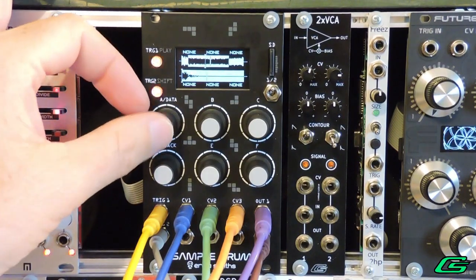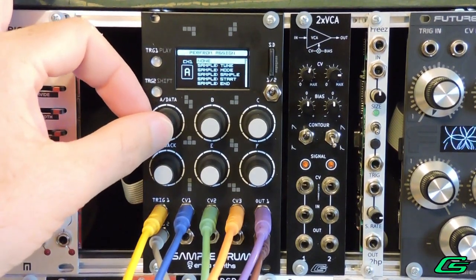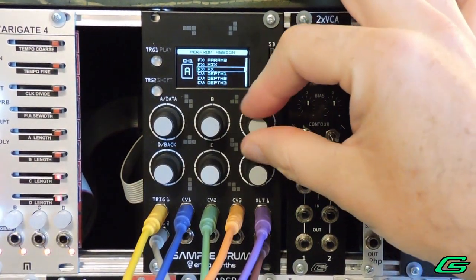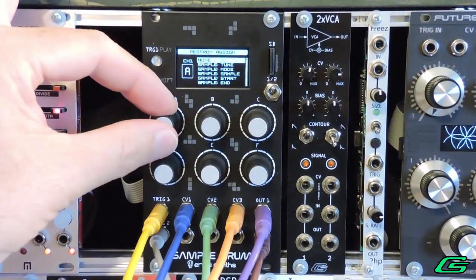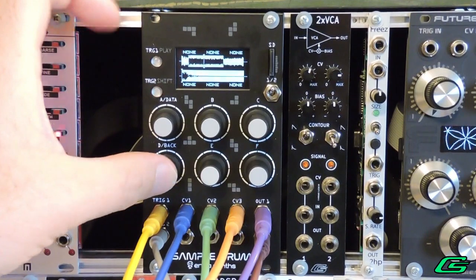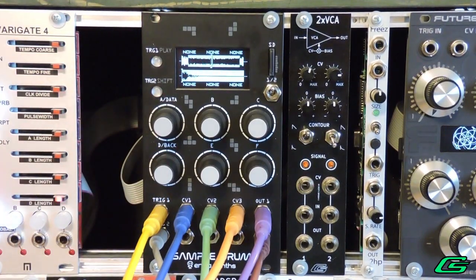Performance Mode is simply a way to see what both of your channels are doing all at once. It gives you three more assignable parameters per channel that you can manually tweak using the knobs while the module is playing back your samples. This is in addition to whatever your CV jacks are already doing. You can assign any parameters already mentioned, and you can even assign a parameter that is already assigned by CV mapping.